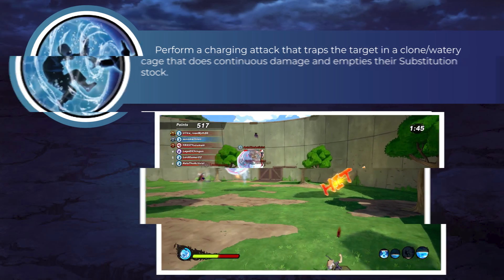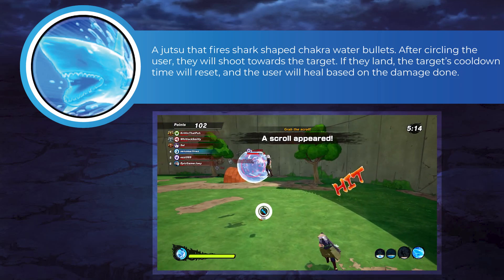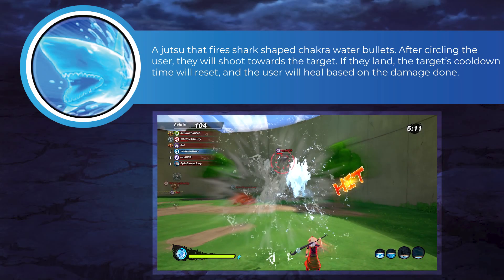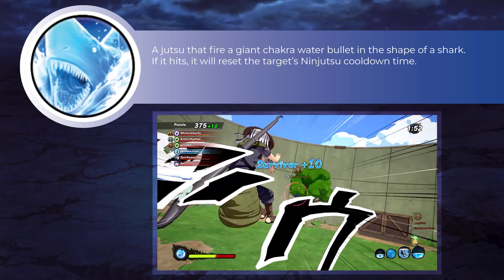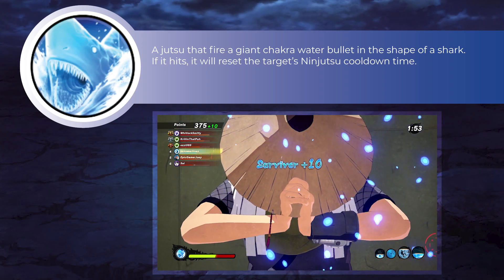For our second Ninjutsu, we are using the Shark Water Bomb — or Shark Bomb or Shark Bullet, I forget how to say it — basically that's available through Kisame. Now for our sub, we are using the Swift Step, which is available through the Shisui DLC. And for our ult, we are using the Super Shark Bomb, which is available through Kisame.